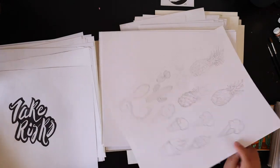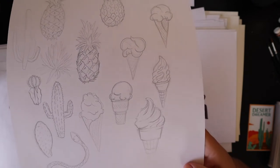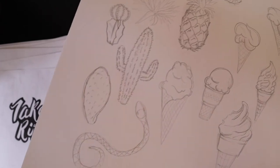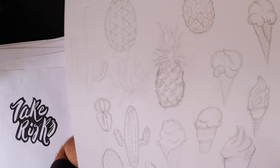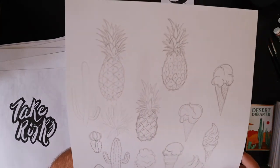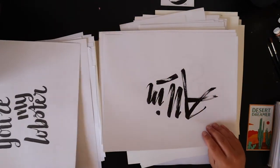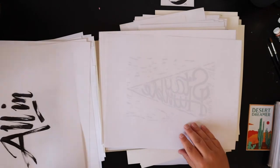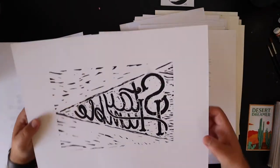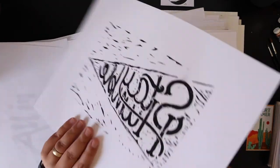'Take Risks.' These are all just some more little illustrations — pineapples, just sketches. Of course, my cactus. Some snake. There's an owl. Man, I wrote that a lot. 'All In.' Another lino print that I messed up — obviously, it's supposed to be this way.